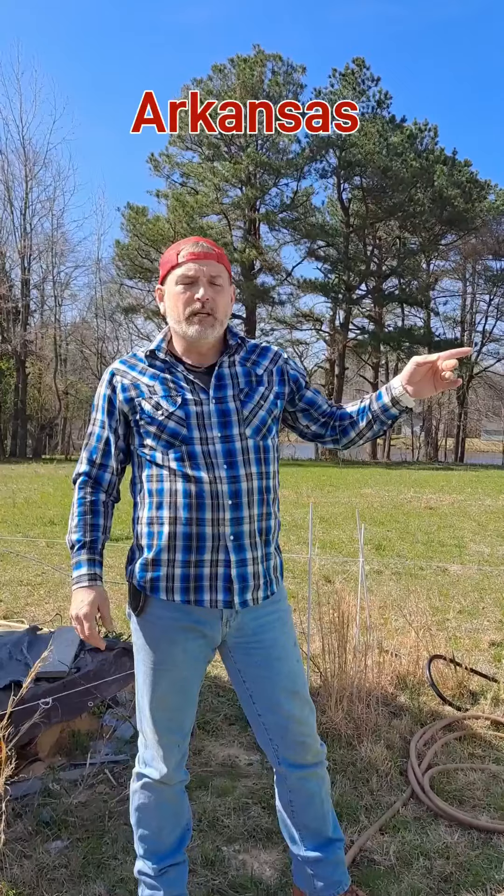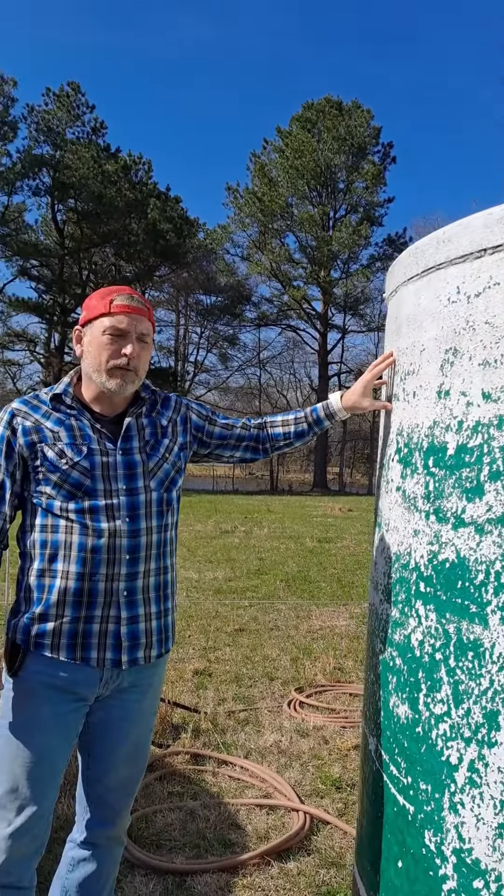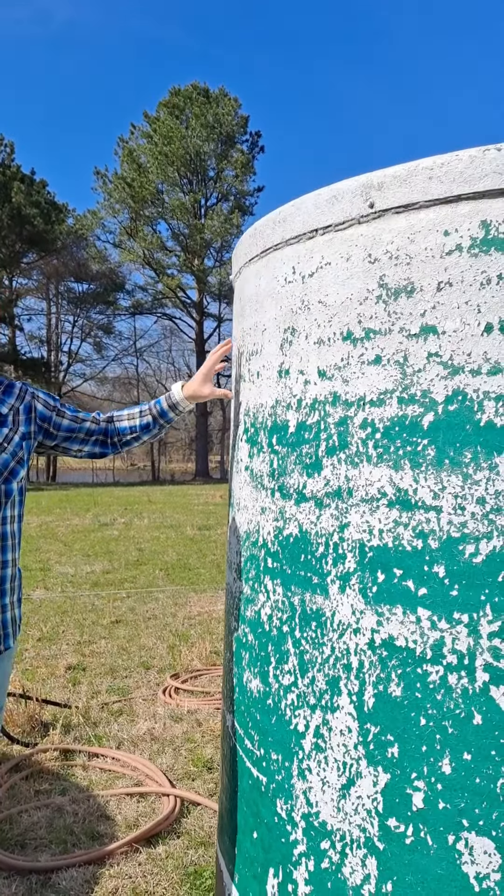So I bought these. I found them on Facebook Marketplace, and they are 3,000-gallon fiberglass tanks.